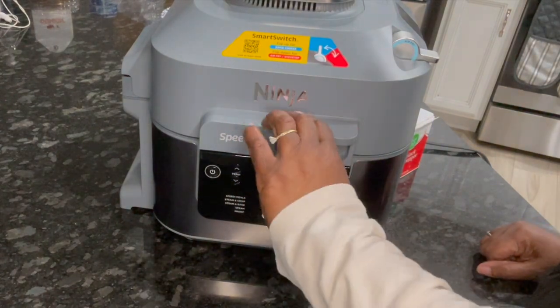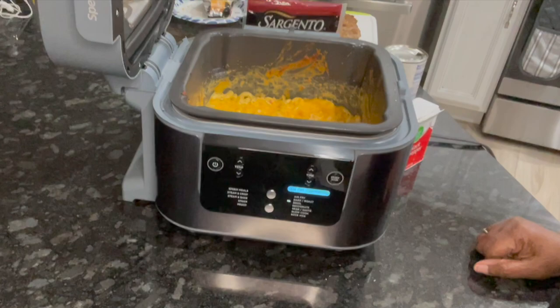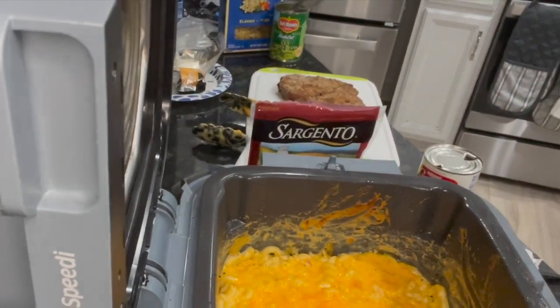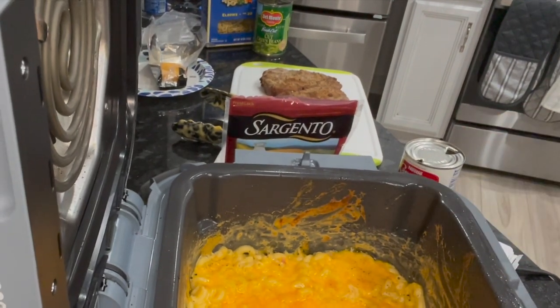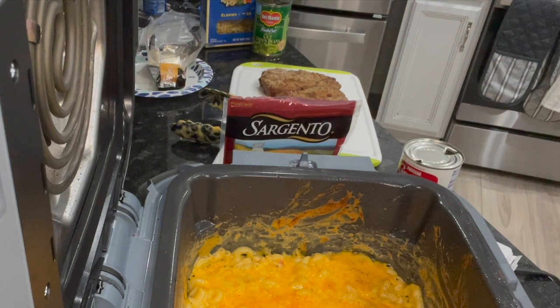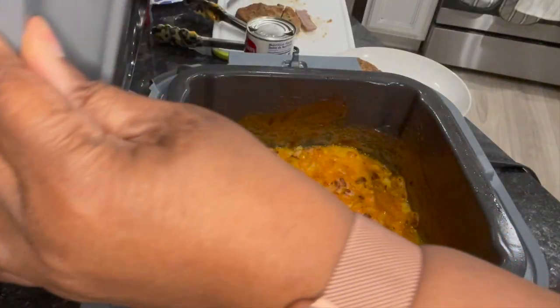I'm at one and a half minutes left. Let me see if I can get closer — it can definitely use the rest of that one and a half, so I want it nice and brown. I'm going to let it keep going. Okay, I added another three minutes because I really wanted it to get brown.